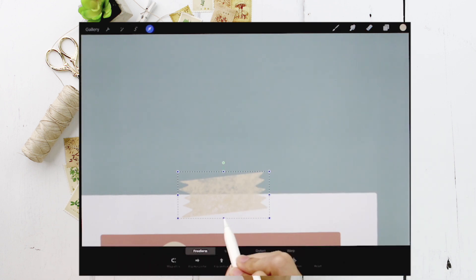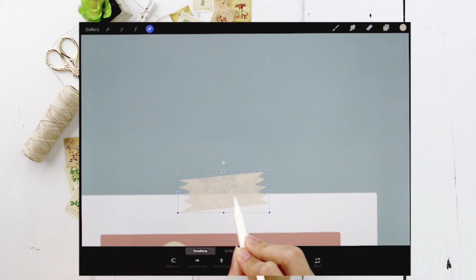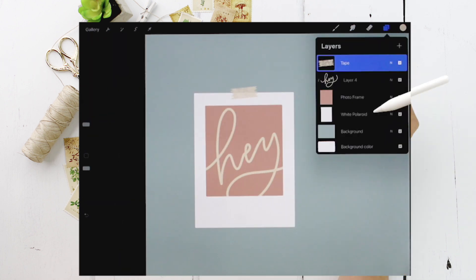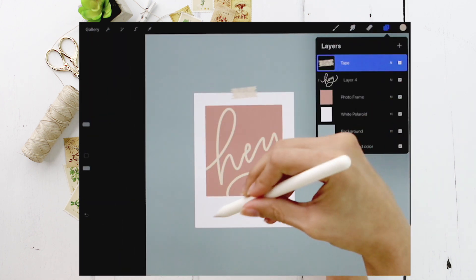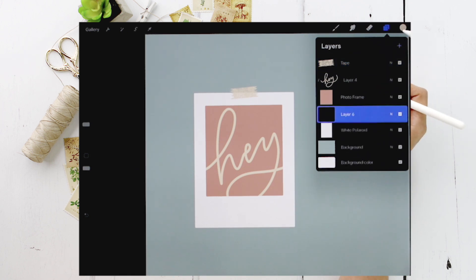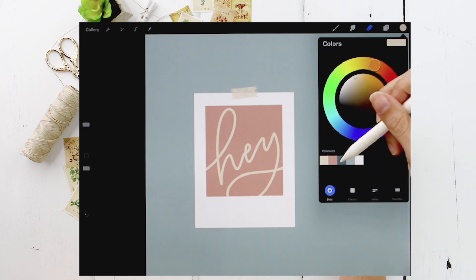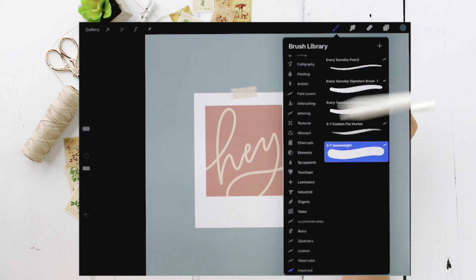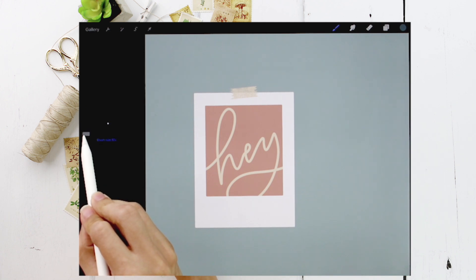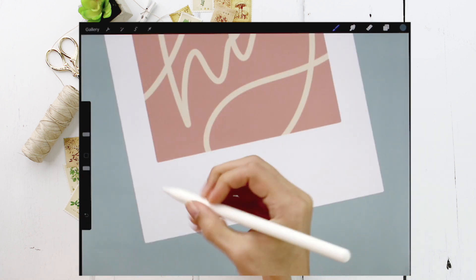I think I want the tape to be a little skinnier. Alright, tape is good to go. The next thing is to add some writing onto the base of our Polaroid. Right above the white Polaroid layer, add a new layer, set it to dark blue, make sure the monoweight brush is selected, reduce the size down to about 5%, and write 'shadow one.'